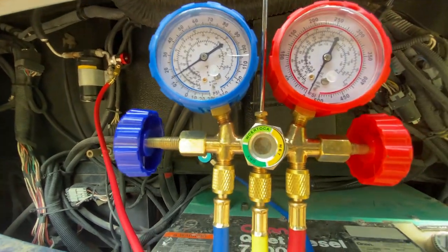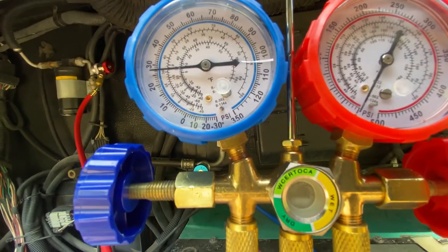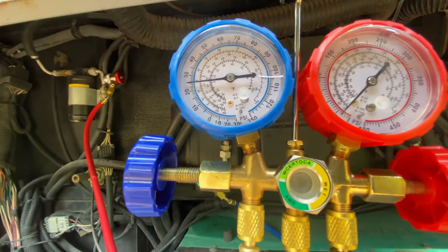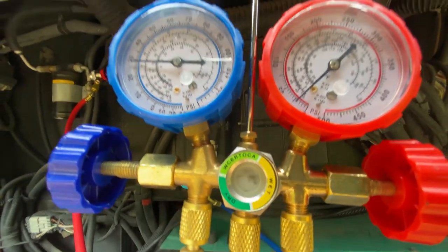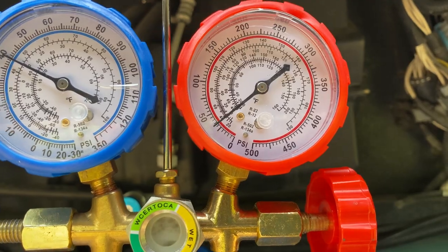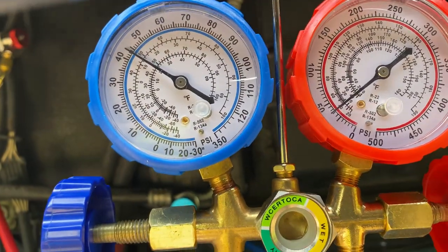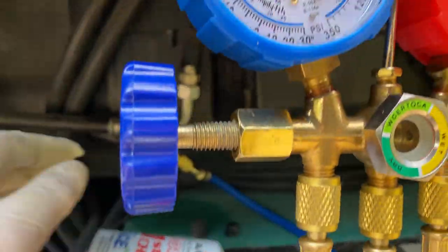With the low pressure side open and the system still under vacuum, slowly open the refrigerant valve on the bottle. Do not open it quickly — if you do, the 134a will turn into a liquid and could damage your system. Crack the valve slowly and you'll see the system start sucking refrigerant out of the bottle through the sight glass. You'll also see the pressure starting to increase. Move the bottle around to get the last bits out. When nothing more is coming through the sight glass and pressure stops changing, the bottle is empty.